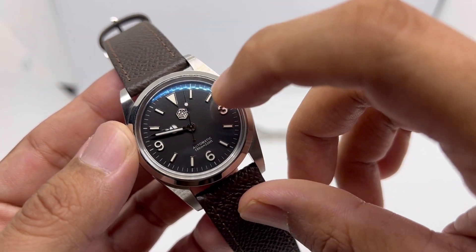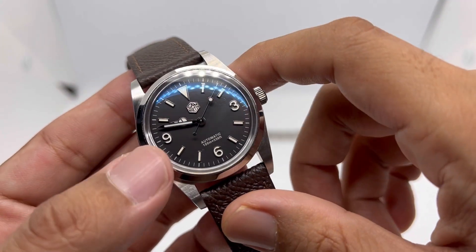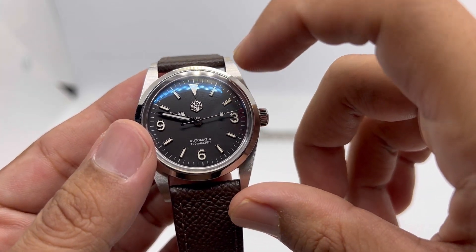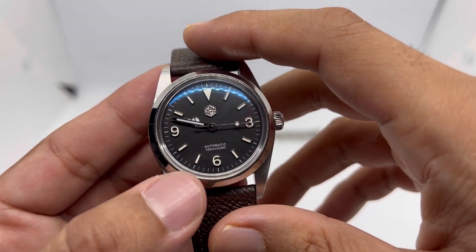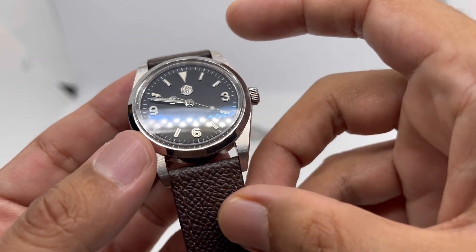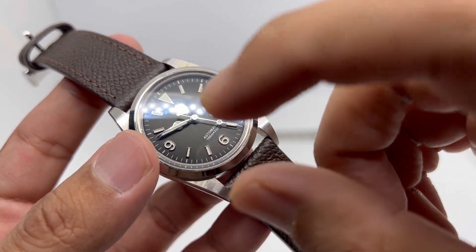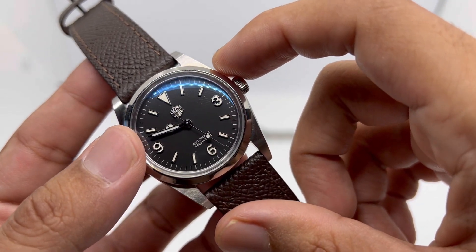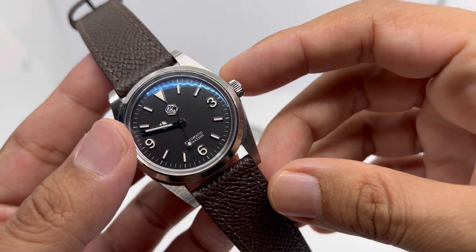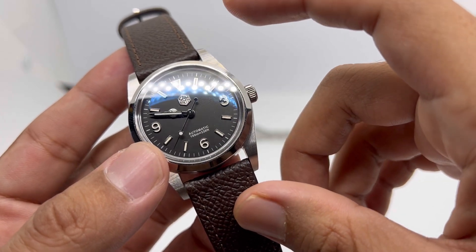We have printed minute track on the outer side of the dial and beautifully applied hour markers. San Martin describes these as 3D applied indices in their product description, and they are applied indices. The applied San Martin logo has become a favorite of mine from their sub-homages lineup.